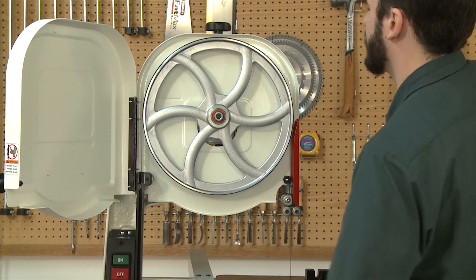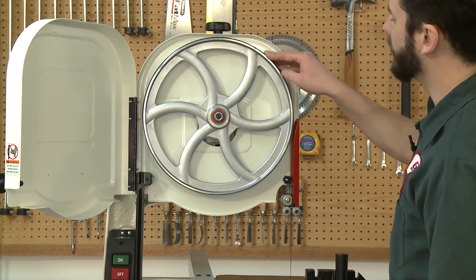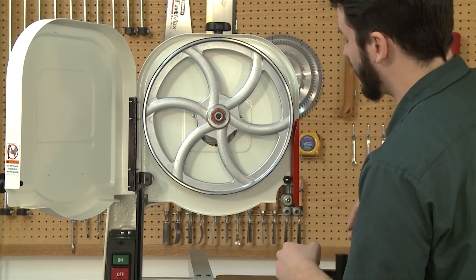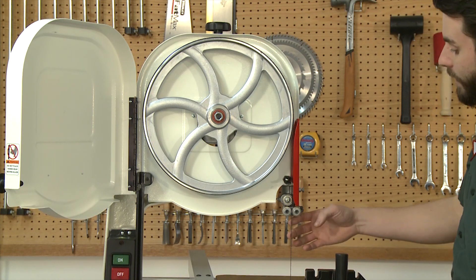Over-tensioning causes undue stress on your upper hinge assembly and premature wear on the tires. It can also make the entire body flex, causing tracking to change in the middle of your cut, and can also cause your blade to break at the weld.